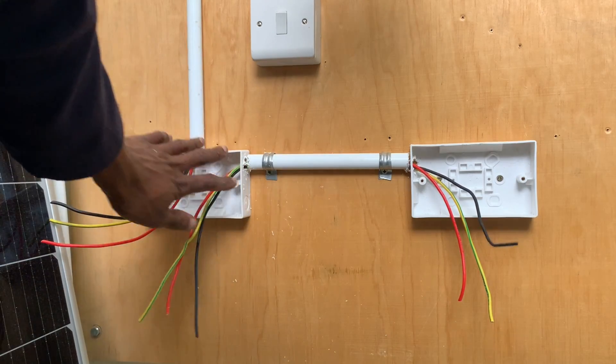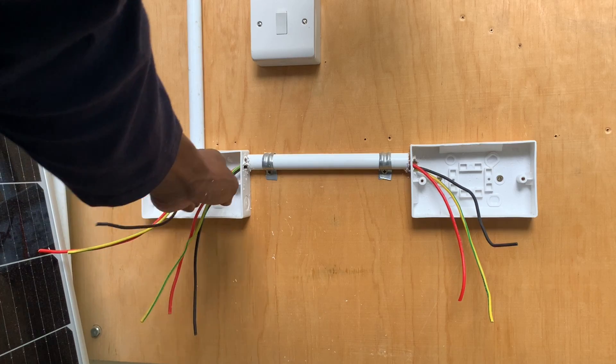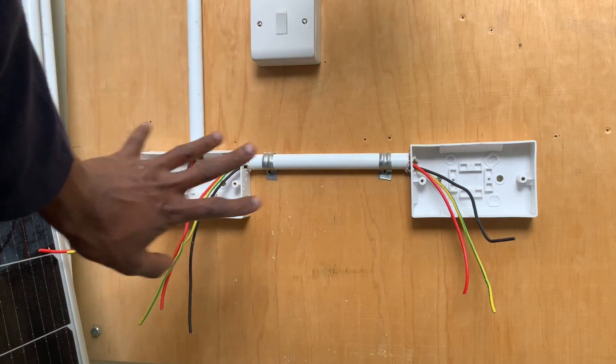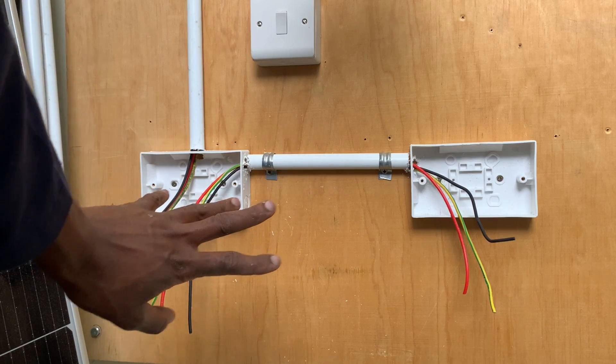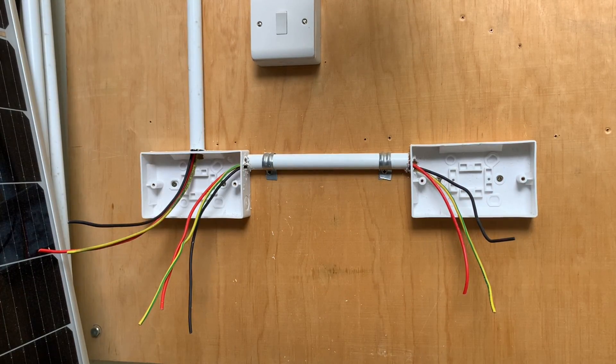So this is the first socket. This is the incoming feeding the socket as well as providing an outgoing for the second socket. With that, we are done with the process of wiring. We now require the fitting process — let's do it.